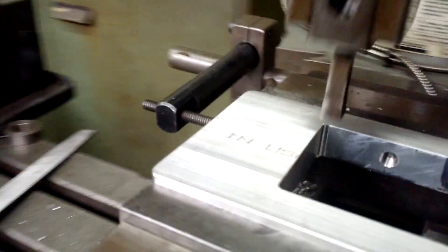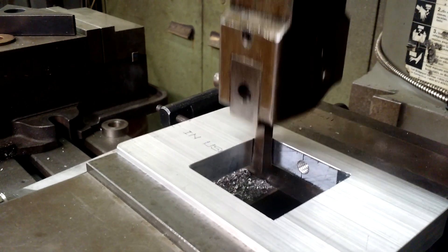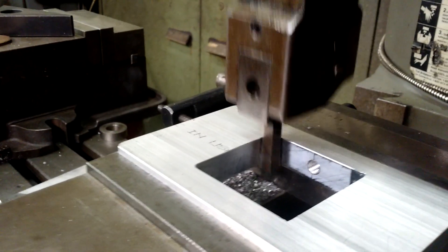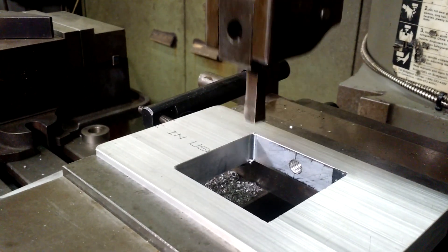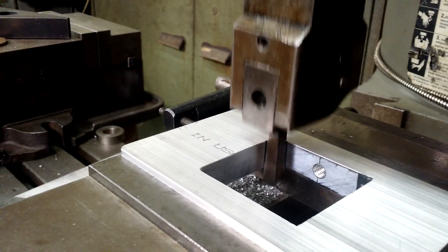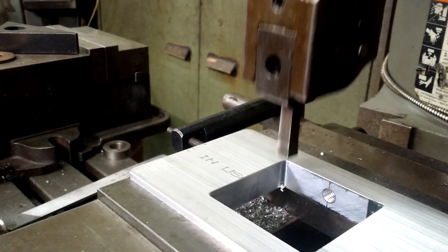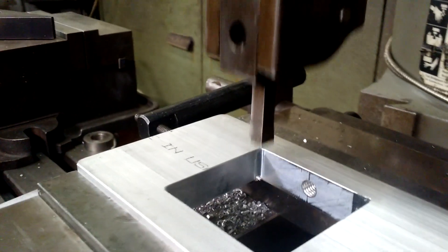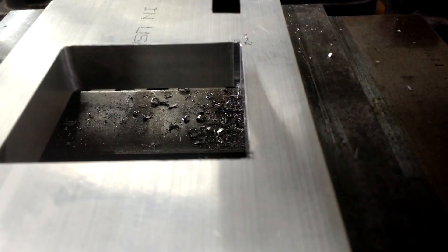Let's take a look from the other side — it's actually cutting. There, you can see it turning a round corner into a square corner.